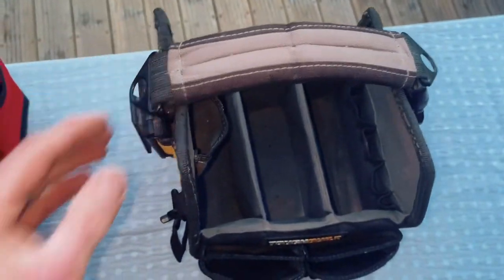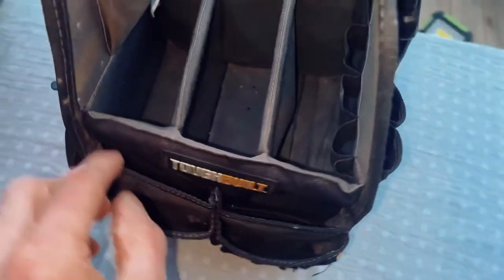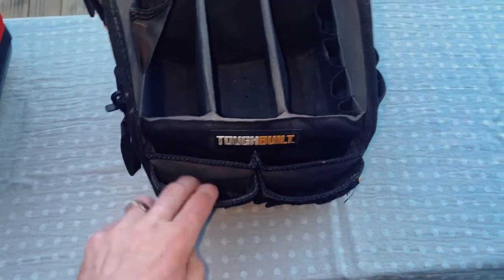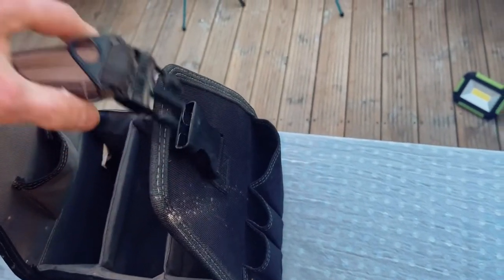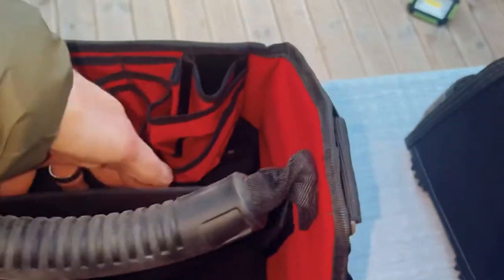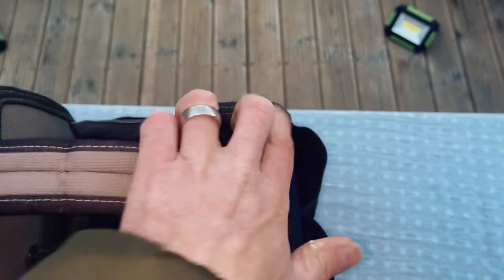For comparison, the ToughBuilt has three separate dividers and little loops and a small pouch. Having used it for so long, I found a use for all the slots and holders — they were really useful. Another good thing about it is that it clips open, giving you easy access into the bag. The Milwaukee is bolted on both sides, so it's bigger, but the ToughBuilt opens right up and just clips back on again.